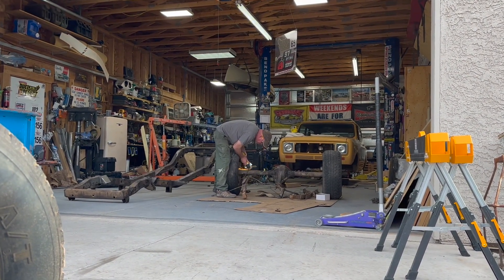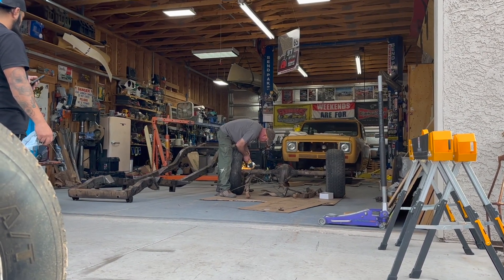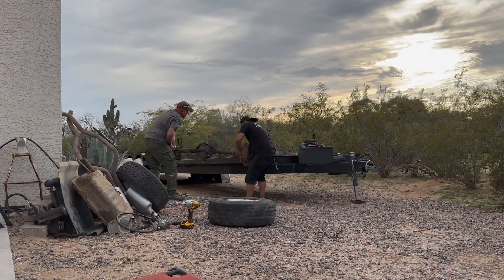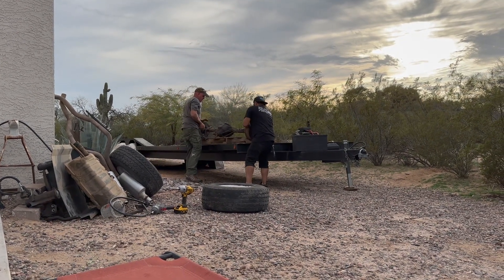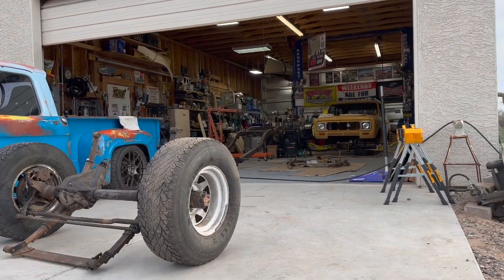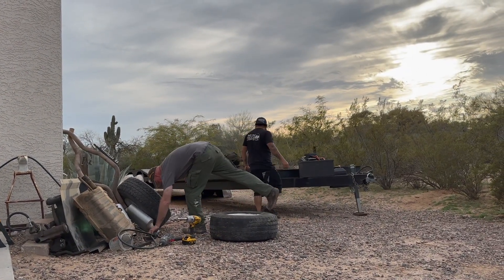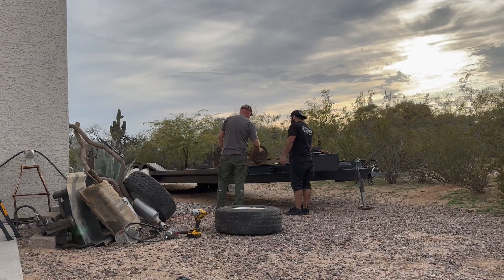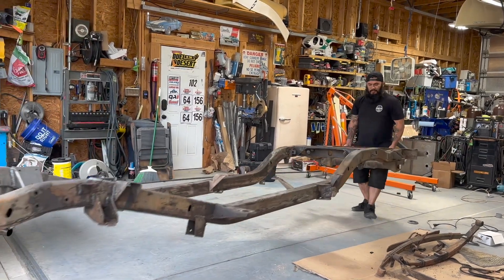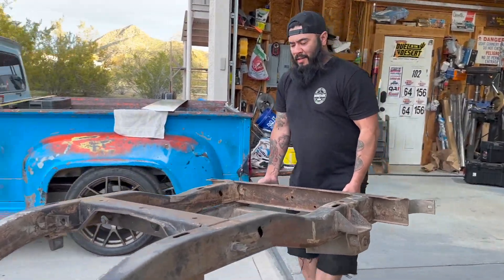Prepping for sandblasting — stripping a Scout chassis and loading it onto a flatbed. Thanks, Juan. That's what you get for hanging out — you get put to work. That's what I'm here for.